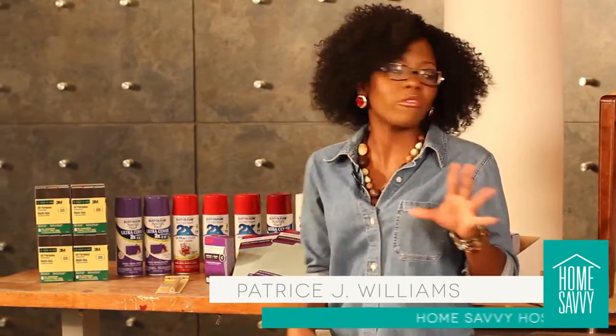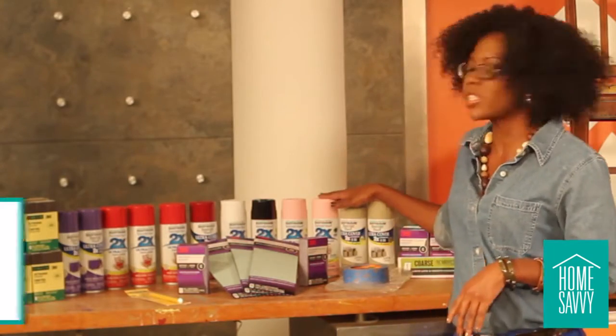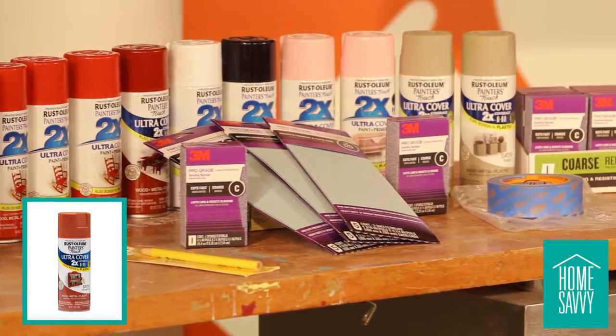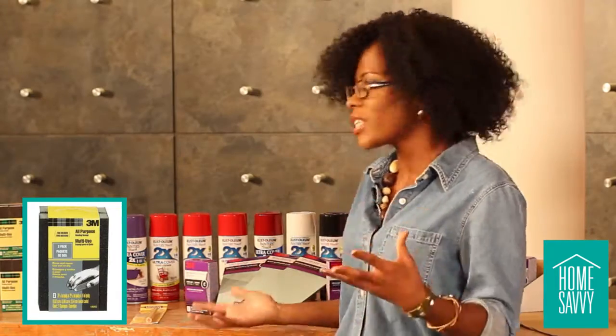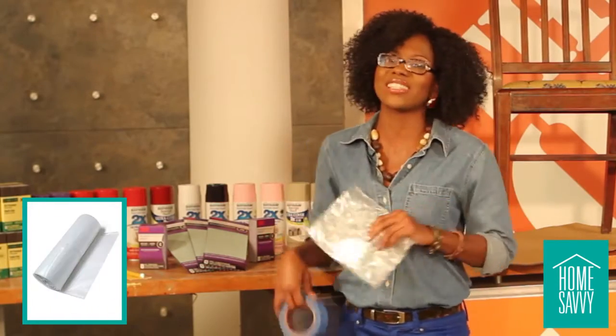Today, we're making the old new again by reviving this thrift store chair. We got this at a secondhand store for just 30 bucks. For this project, you'll need the following tools: Rust-Oleum satin spray paint — we chose the color cinnamon, but you can go with any color you like — an all-purpose sanding sponge, cardboard, painter's tape, and some plastic.